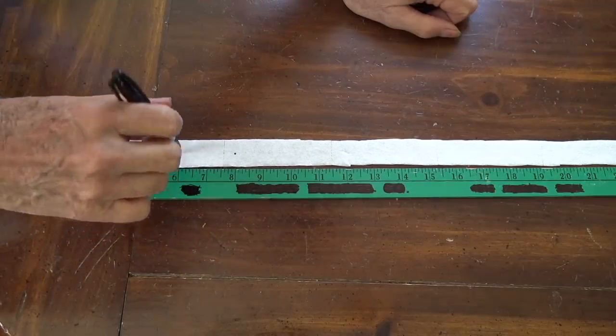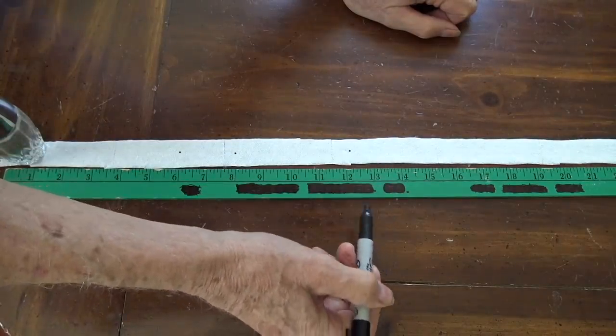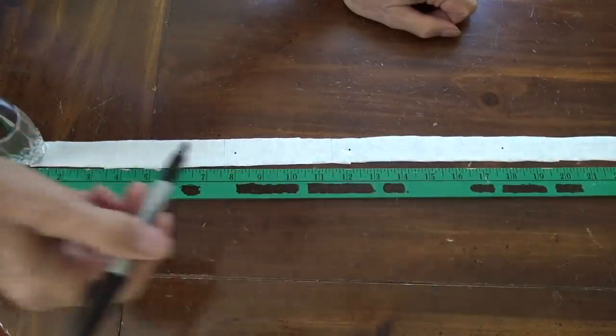Once you've got your tape stretched out, using a Sharpie pen, make dots at the desired spacing — whatever you decide it's going to be — and it's going to be different for different vegetables. I'm showing, using a ruler, to get the even spacing. But if you wanted to, you could just kind of guess at it and get it out there far enough that the roots of the beets, in this case, will not be touching.